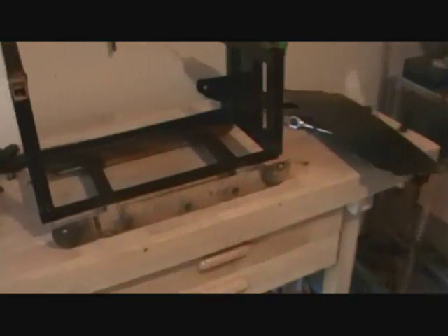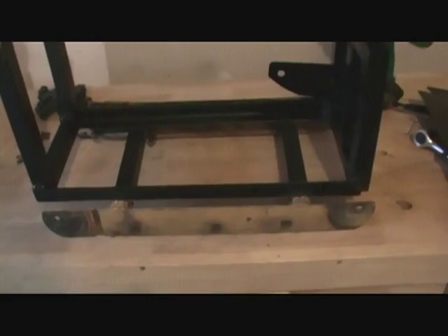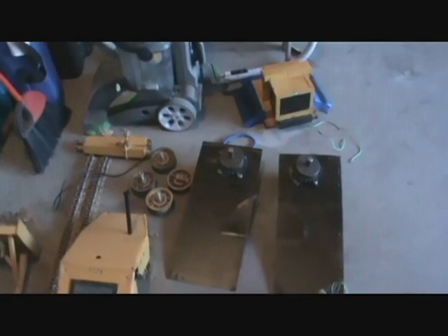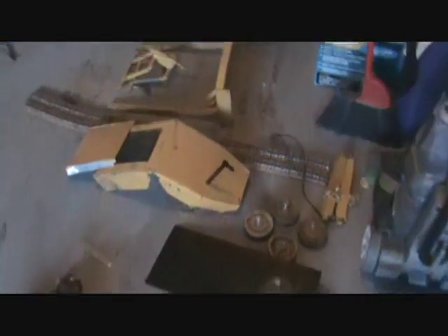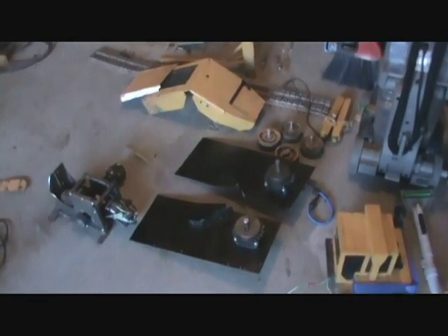I'll talk to you in the next video on how to build this frame right here and the dimensions, and continue on with all the rest of the pieces and show you how I did it. I'll also give you the locations online and at the hardware store where I got everything. I hope it will help you in your build.